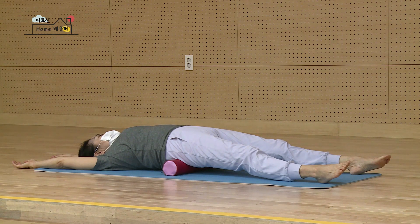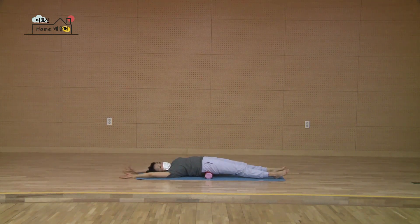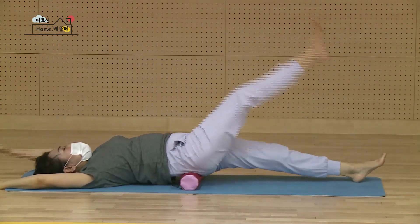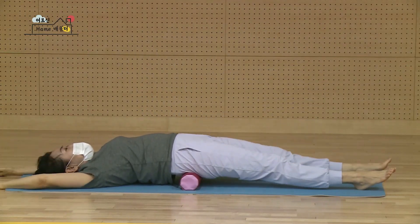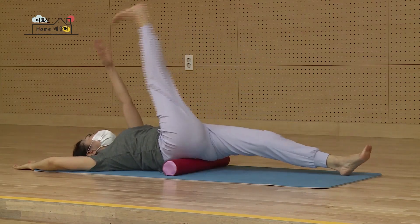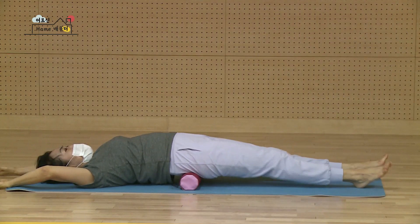마지막 하나 더 마시고요. 다시 편안하게. 이제 왼발을 들 거고요. 오른손을 들어서 내 손과 발이 만날 건데 못 만나면요. 내 정강이를 치셔도 괜찮으니까 올라갔다 내려갔다 발을 바꿔가면서 할 겁니다. 왼발과 오른손이 올라갑니다. 시작. 하나 훅 내리고 반대발 둘 훅 반대발 셋 훅 반대 넷 훅 반대 다섯 훅 반대 여섯 훅 반대 일곱. 안 되면 무릎이나 정강이 잡으셔도 괜찮아요. 여덟 훅 반대 아홉 훅 반대 열 그렇죠. 잘했어요.